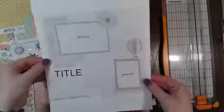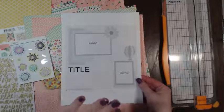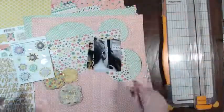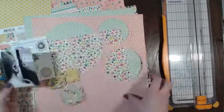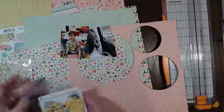So this is the sketch that we are going to be using today. I'm just gonna put this in front of me so I remember what it looks like, and we are going to be using these two photos as the one four-by-six photo.